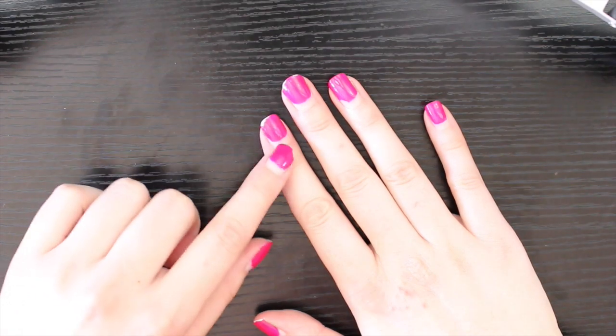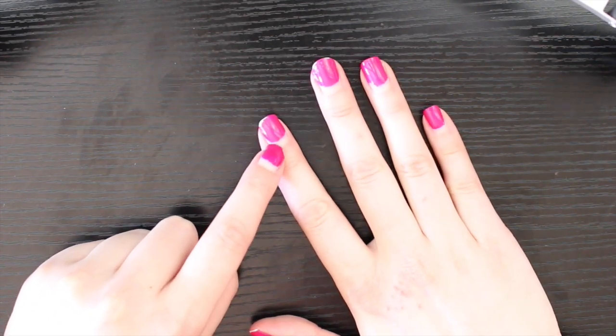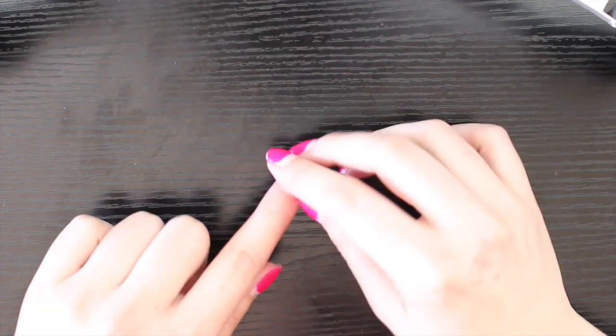This is probably three and a half week old gel nail polish. You can see all of the nail growth that I have. I got the gel nail polish done at a nail salon and you're always told not to pick it off.